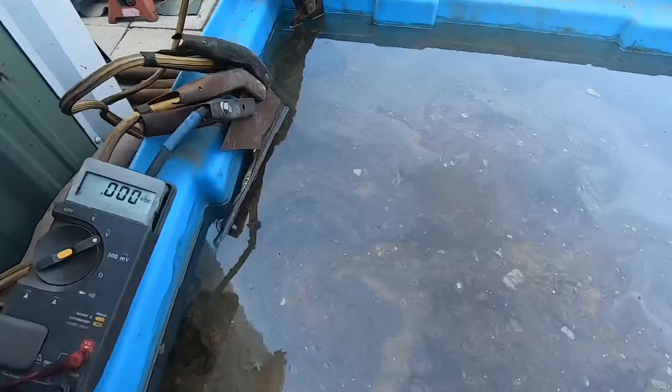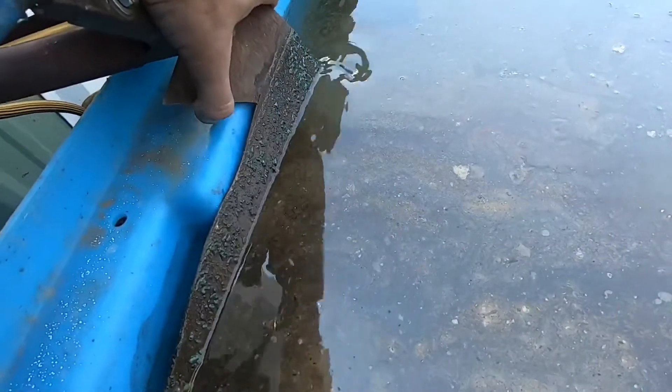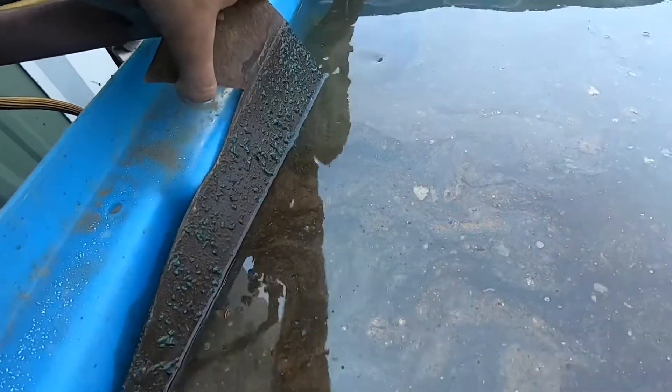If we pull up this piece of metal here, you can see this has only been going maybe an hour, and you can see the rust is being attracted to it.